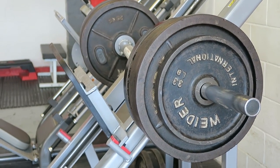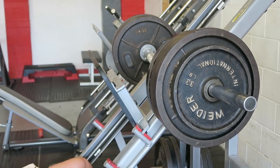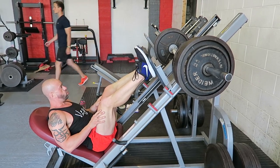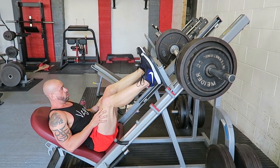Exercise two: leg press, just for a bit more volume for the quads. Slightly different from the squat — the plate is moving away from me rather than me moving away from the floor. So it's a different stress on the muscles and you're going to build a bit more of a 3D look. It's good to mix things up rather than just repeating the same things through the workout.